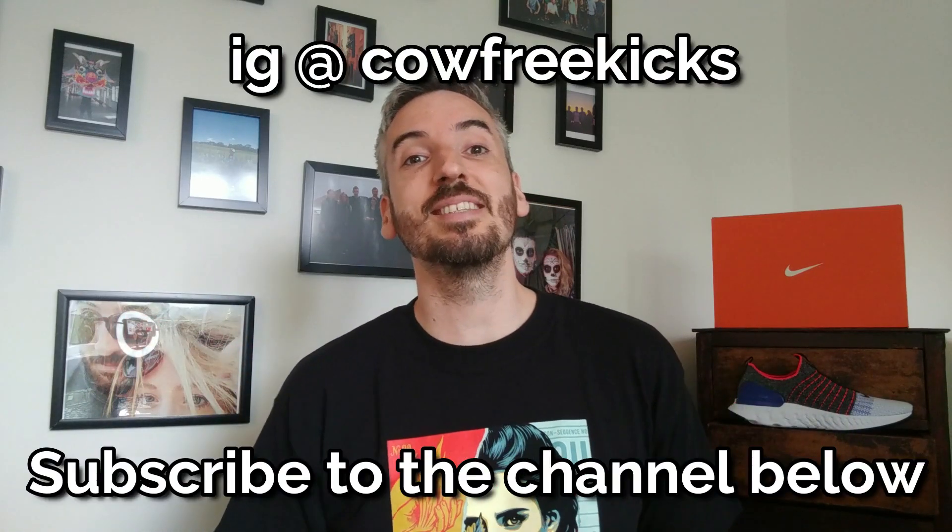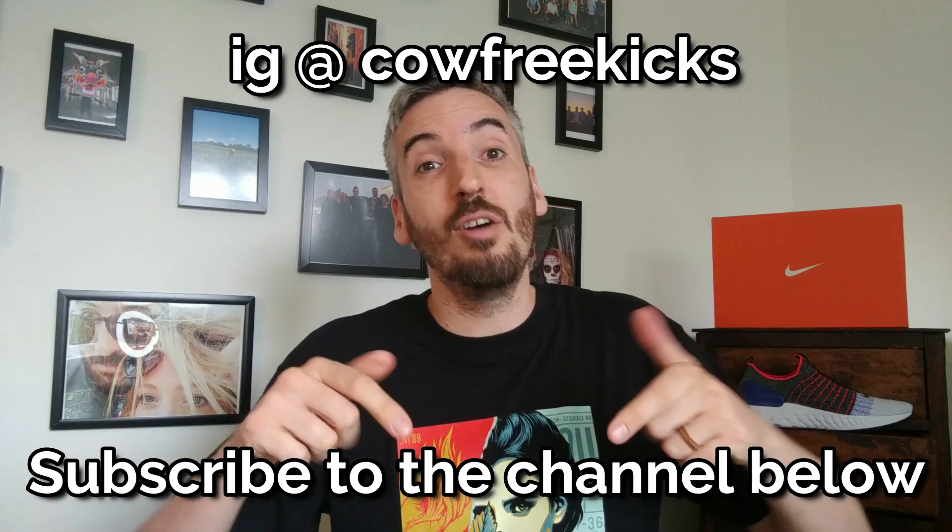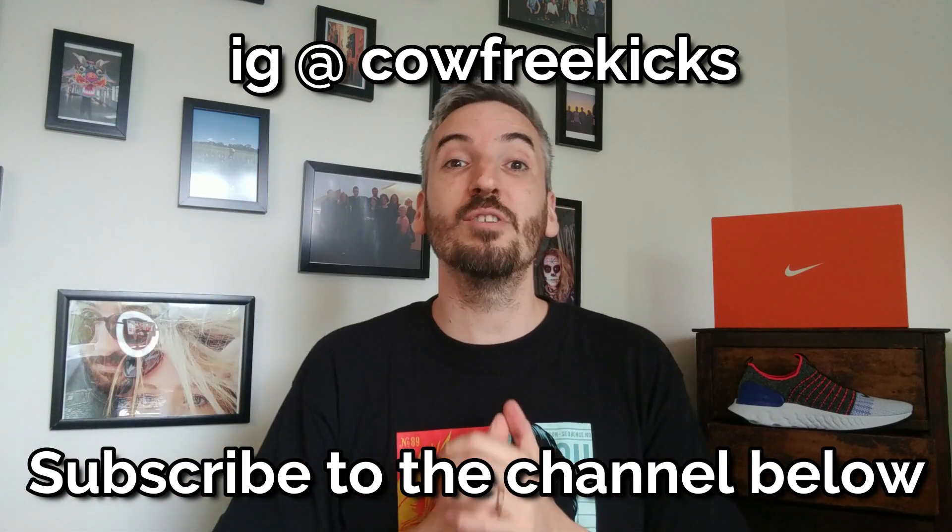If you've liked what you've seen, don't forget to give the video a big thumbs up. You can also subscribe to the channel below or follow me on Instagram. I hope I'll see you again soon for another sneaker review — thanks for watching, bye!